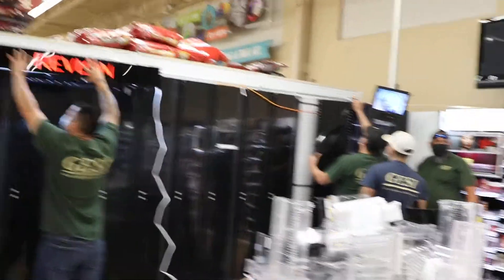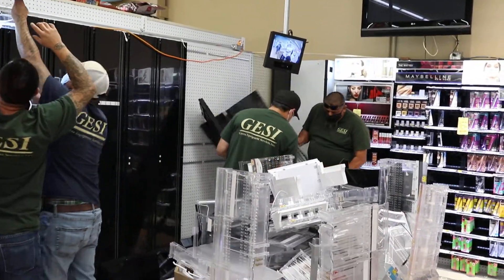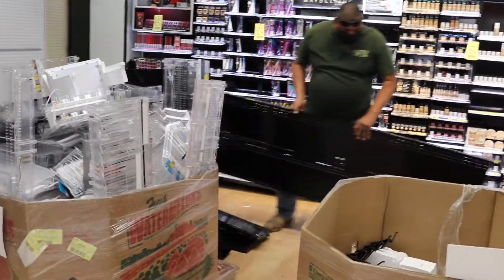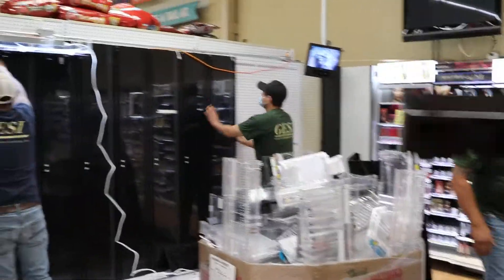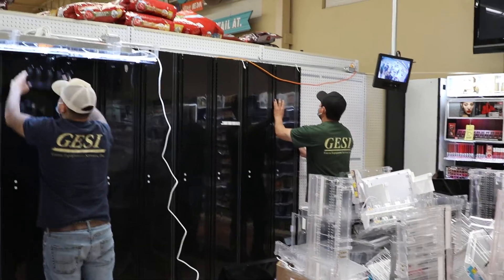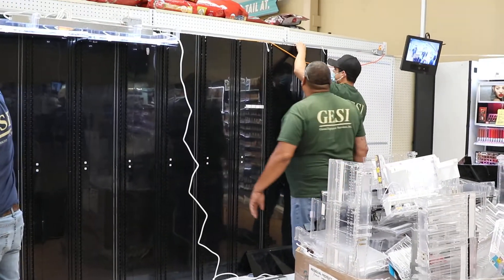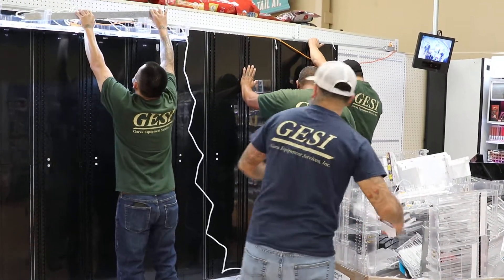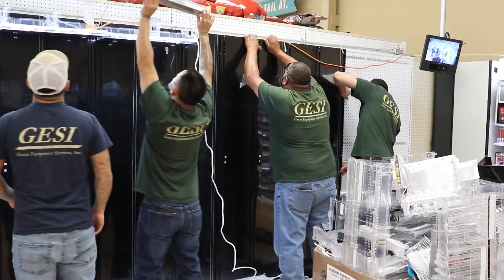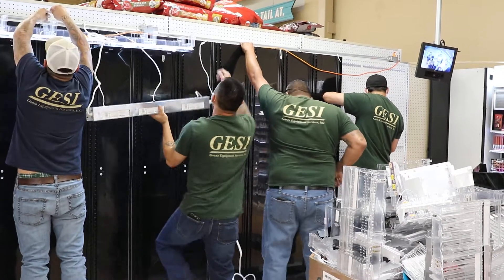That'll go about 10 minutes and get enough. I came and made that bracket, and then it's in here. I'll just roll it.